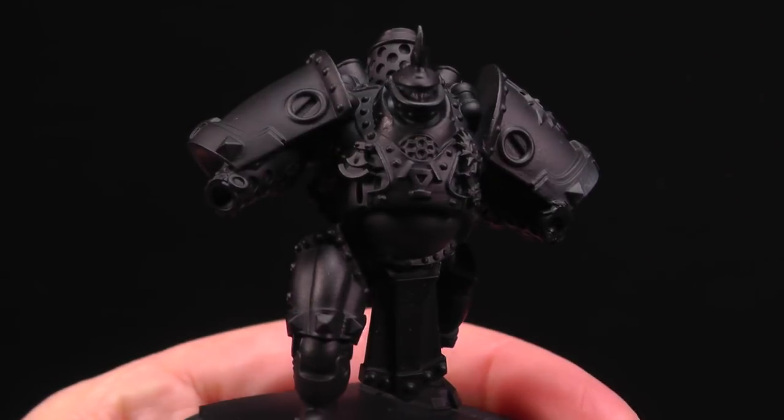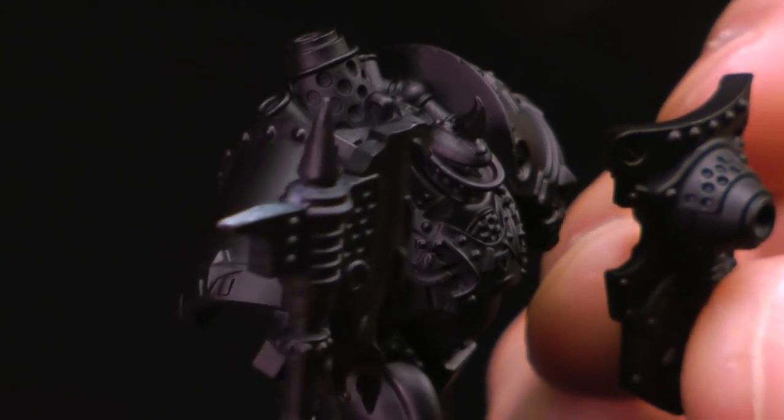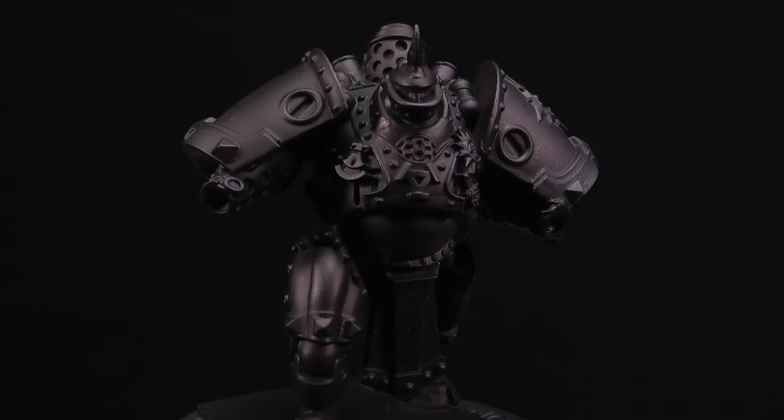To get started on our Men of War here — you can see I've left his little shield and his little axe off, and that's just to make it easier for painting. That's not always necessary but sometimes it helps.